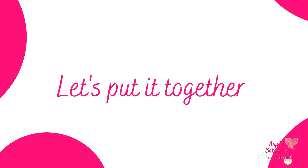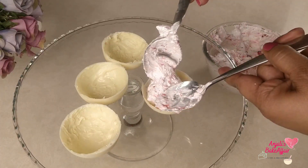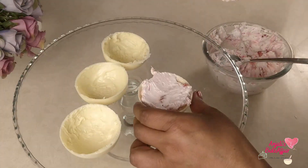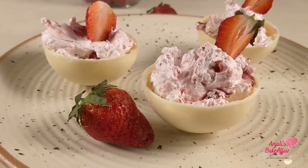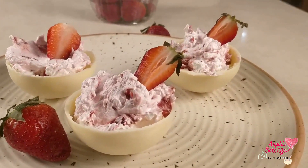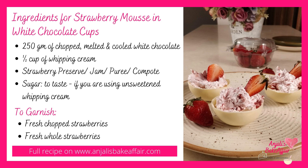Once you have all the cups ready, just load in your strawberry mousse as much as you want. After that you can garnish with a whole strawberry, chopped strawberries, some chocolate sauce, or anything else that you like. And now you're ready to serve it and blow your guests away. So till next time, bye bye and enjoy!